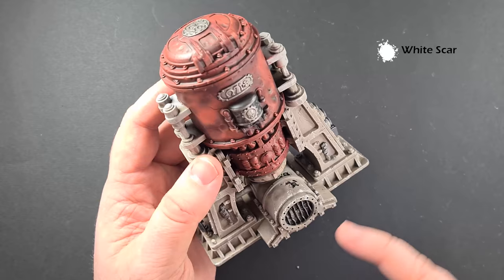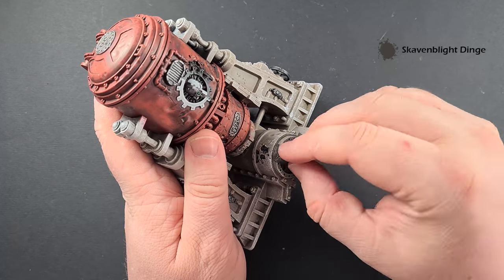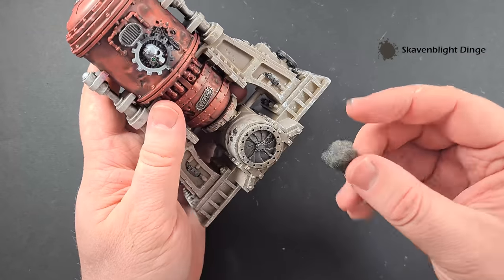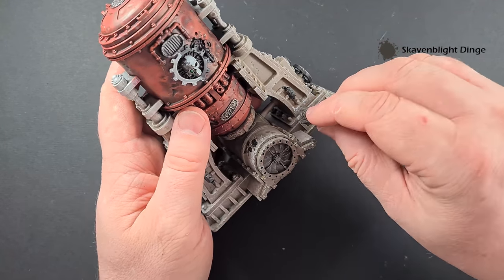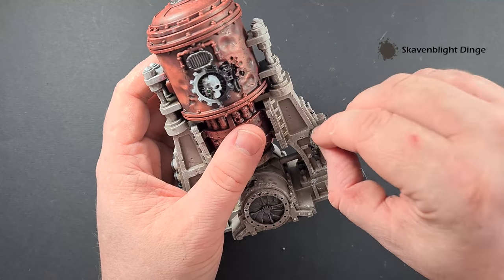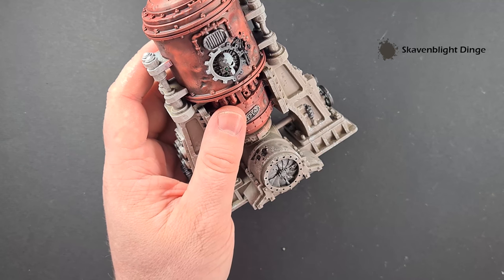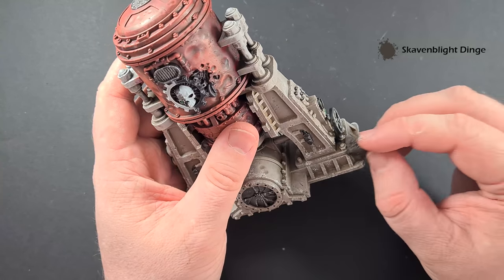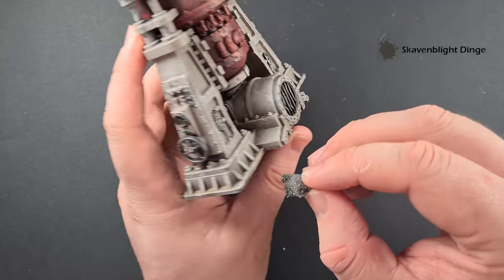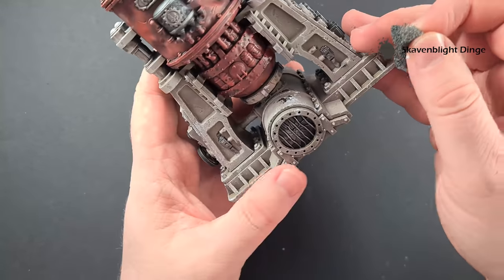Next we're going to do exactly the same but with Skaven Blight Dinge. We want to use less Skaven Blight Dinge than we did White Scar, and we're looking to get it in roughly the same places so it just looks like there are deeper dings. By doing it sparingly and inside the White Scar areas, the White Scar gives the Skaven Blight Dinge a little bit of a highlight. Work your way around again, make sure you cover all the models you want to weather this way, and then we've got one more bit to do.